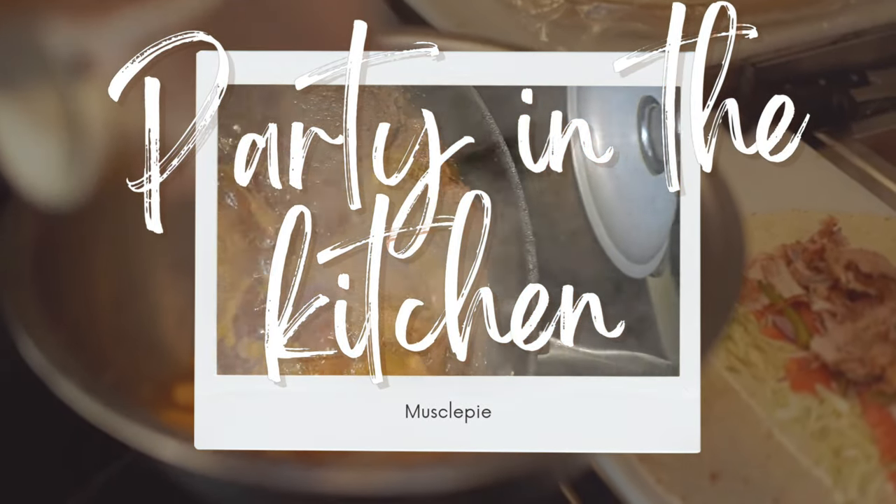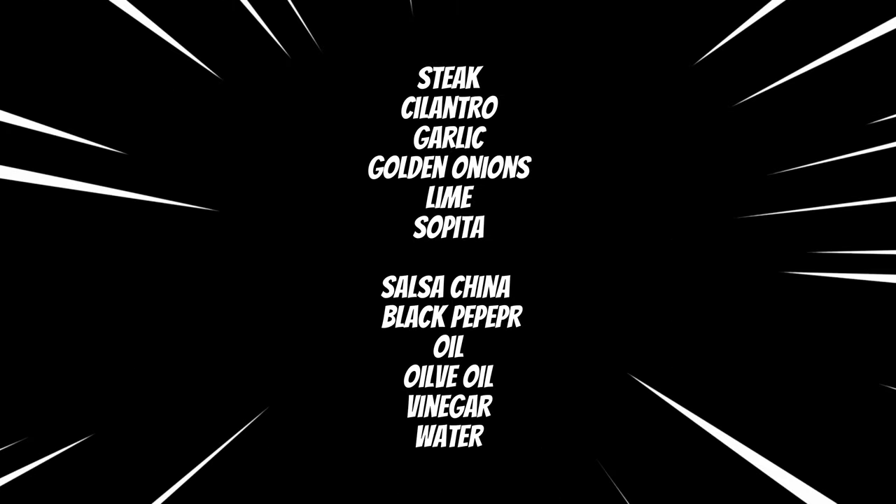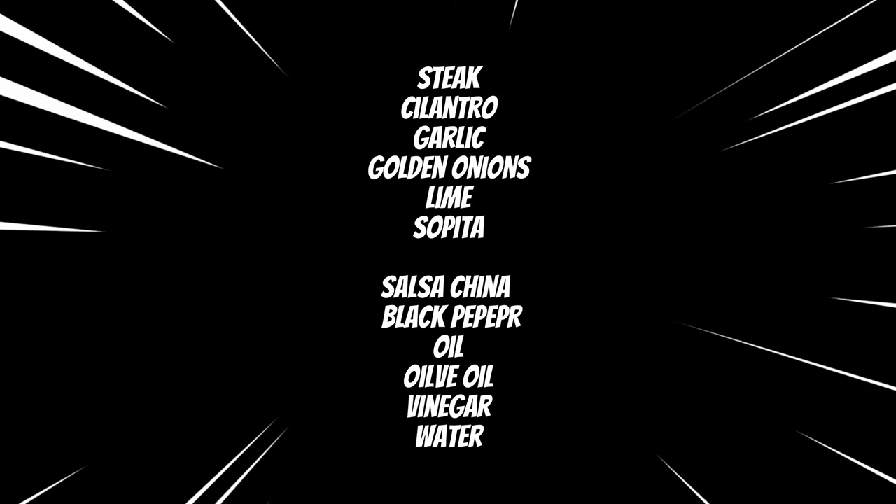It's already dinner time and I'm going to be showing you how to make bistec with white rice and a side of spinach.